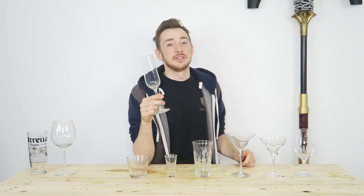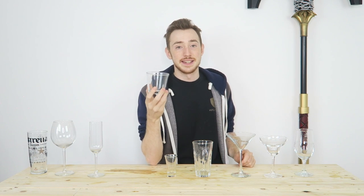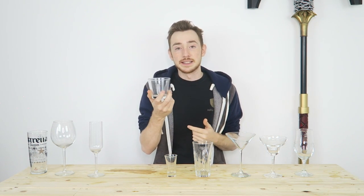Next one is a champagne flute. Champagne, prosecco, mimosas, all the bellinis, all that sort of stuff goes in here. Then we have a rocks glass. This is for having things on the rocks or having things neat — hence the name rocks glass. Usually small measures or a single or double measure with ice, on the rocks.